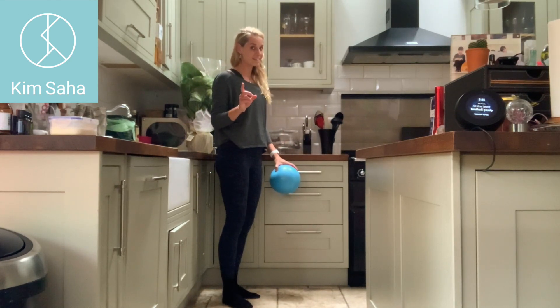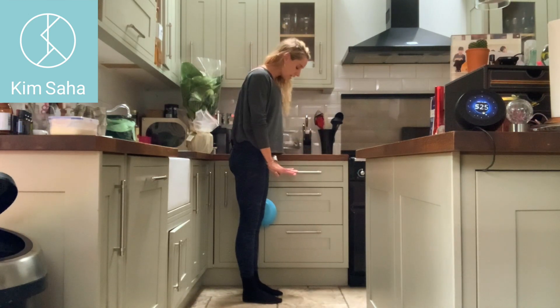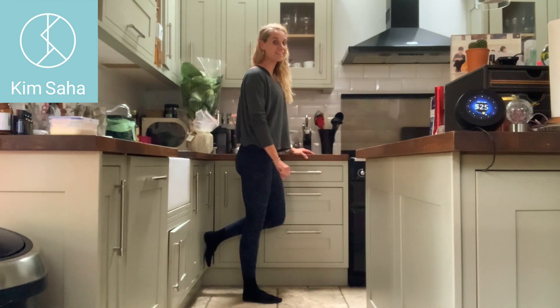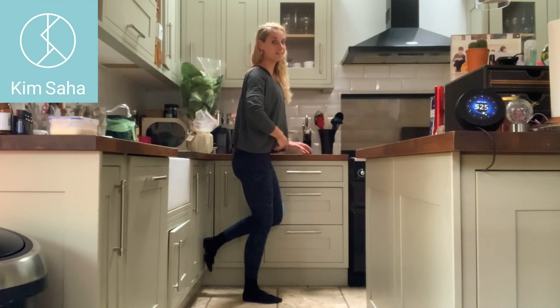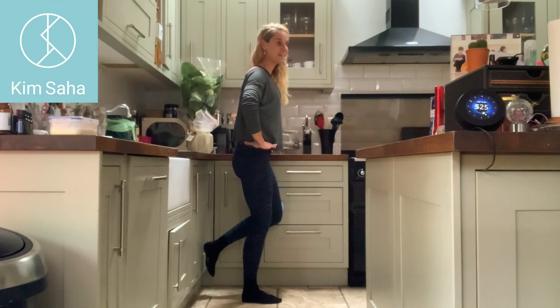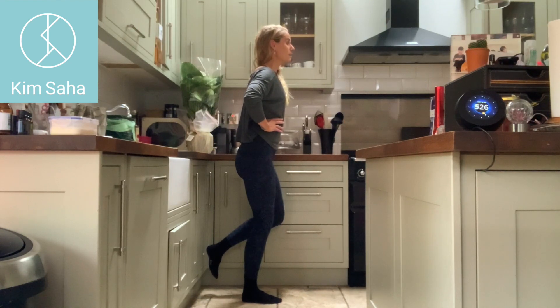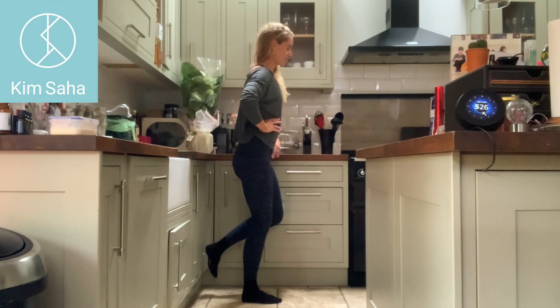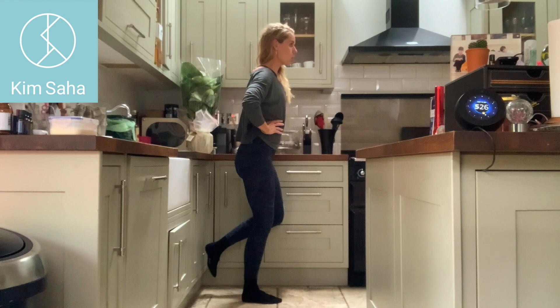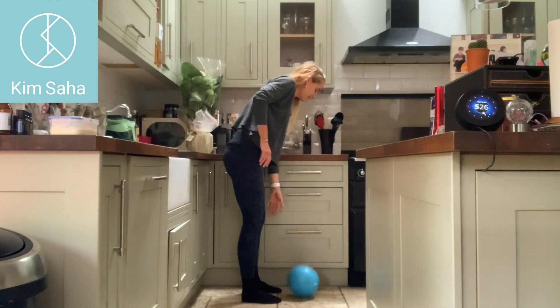Now we're going to swap legs and do 30 seconds on the other leg. The ball is going to be on the outside of the other knee, feet vaguely hip width apart on the floor. Pick up the leg closest to the wall, bend the knee slightly, tuck the bottom under, make sure your hips are level and everything's pointing forwards, take the weight back through the heel, and push into the ball. Hold for 30 seconds. Drop the shoulders, stay up tall, ribs towards the wall, hips away. We should always hold for 30 seconds for the first one — that activates the glute med, that muscle on the side of the hip.